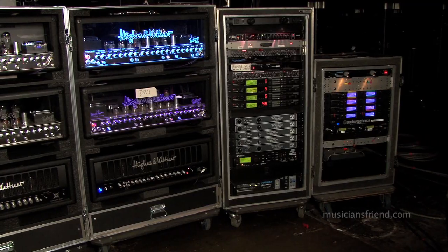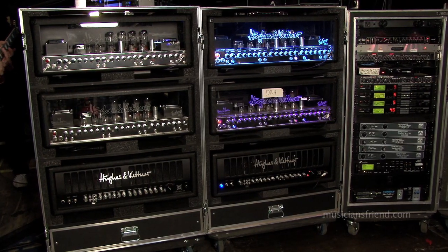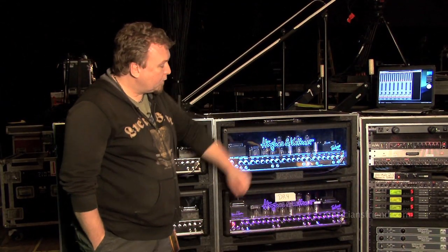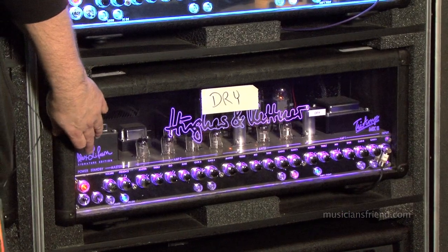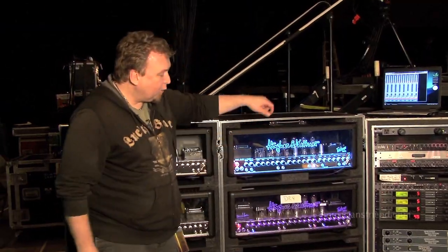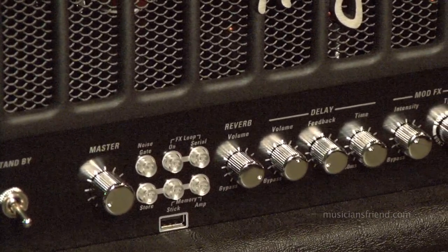We're going to start right here with the amp rack. We have three different Hughes and Kettner amplifiers — two Tri-Amp amplifiers. The one on top is the main amplifier with Alex's wet signal. We do run all of our effects in mono, so it runs through the effects loop on this amp. The one below it is an identical amplifier, set up identically but dry — no effects whatsoever — so we can blend the two out front of the house. On the bottom is the Hughes and Kettner Core Blade amplifier, which has all of its own internal effects. Alex uses this amplifier as kind of an extra man on stage.